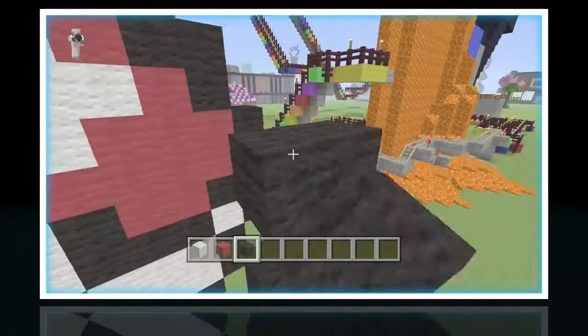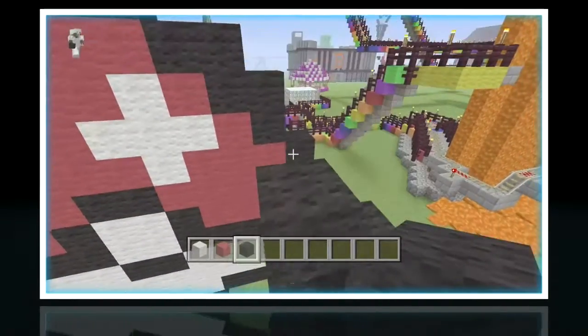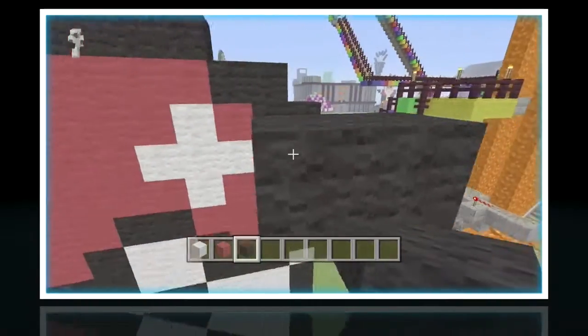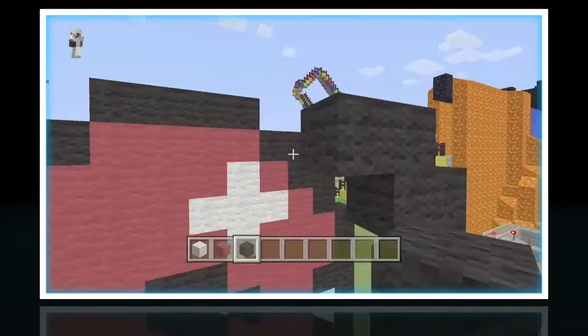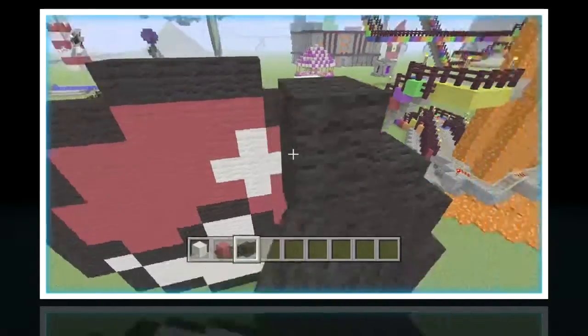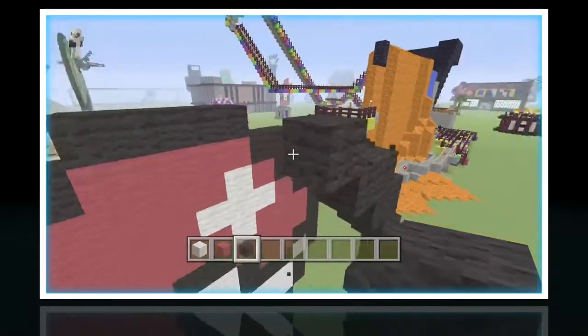Up left diagonal now, one on top of that, one to the left of that, one on top of that and left again. Now that's what the side should look like. Now we're going to do the top — it's the same as the bottom, just four black wool next to each other.